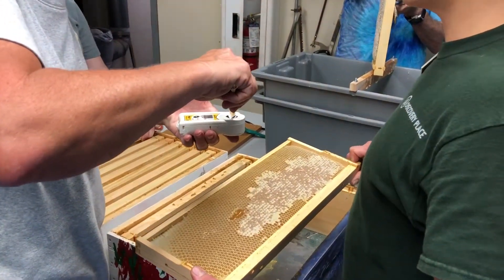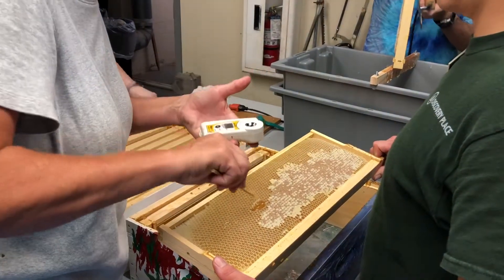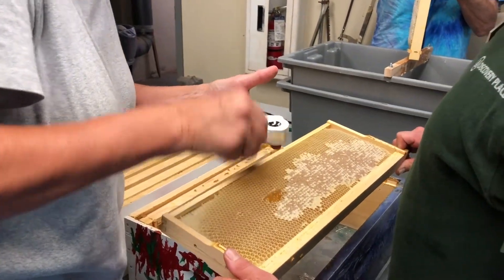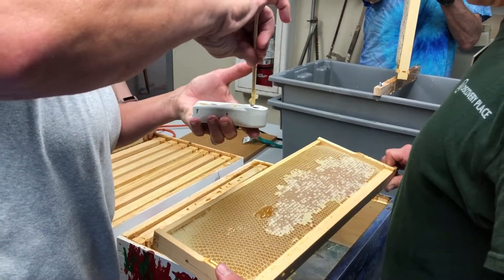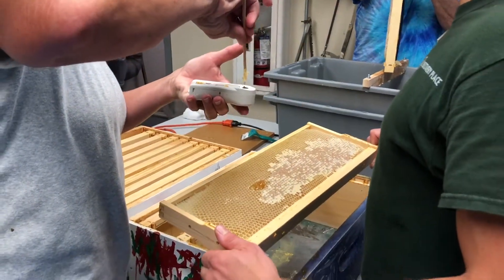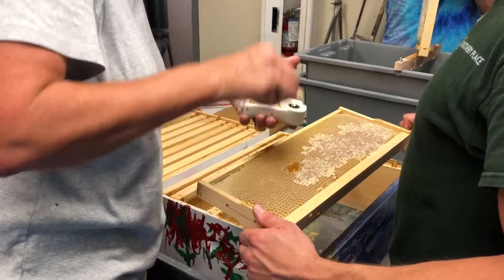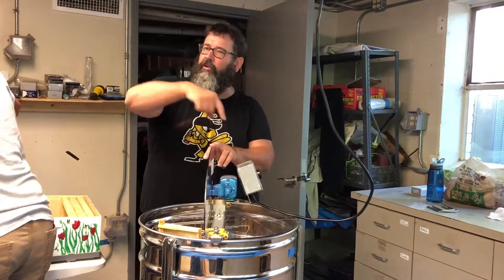Sometimes honey doesn't have a cap on it — that's called uncapped honey — and we have to test whether it has the right viscosity. We use a digital refractometer to measure the percentage of sugar and water, essentially the specific gravity. It has to be around 17.5 to 18 percent to qualify as honey. If it has too much water, it can cause the honey to ferment, and that's not what we want.